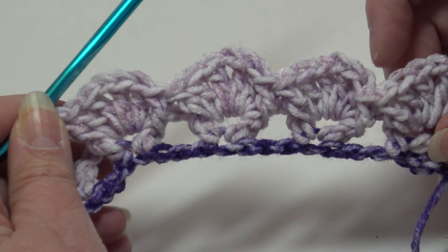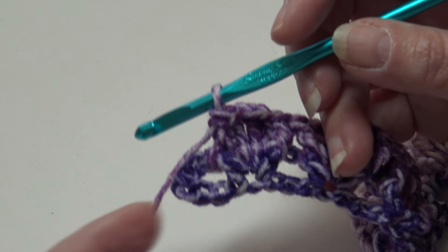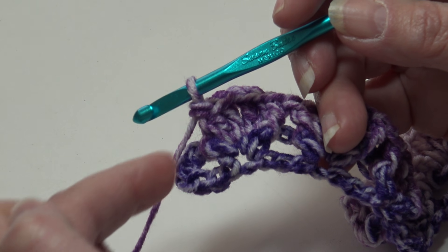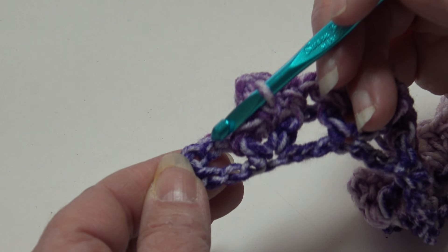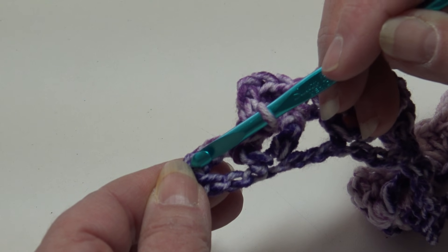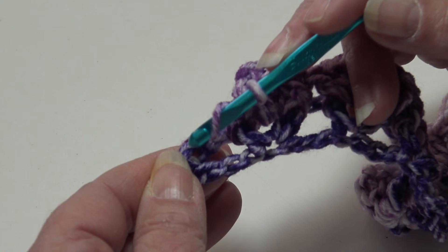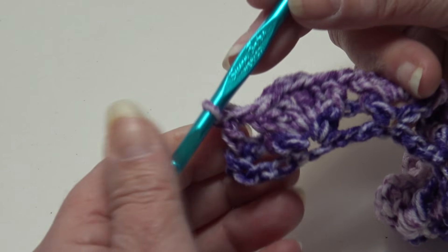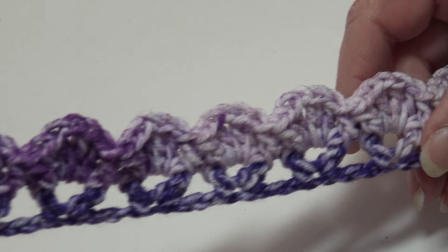I'm at the end of row two. After finishing the last repeat, come to the top of the turning chain, skip the very top chain, and work one double crochet into the next chain. That's how you end row two.